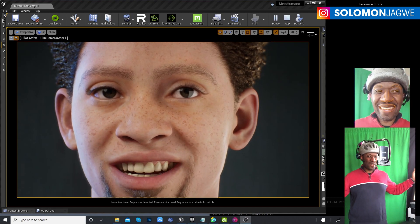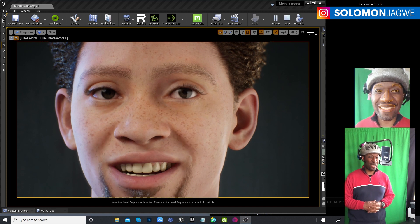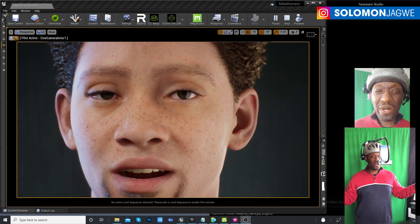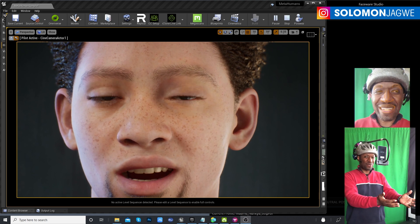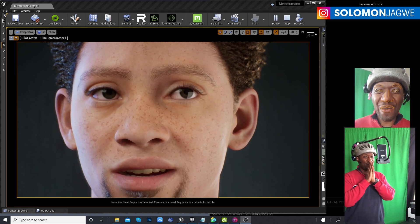Welcome back friends, this is Solomon Jagway. I'm back with another quick insight — well, it's not a tutorial per se, but more of what I've been able to achieve today.